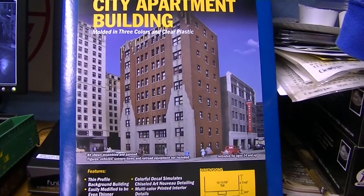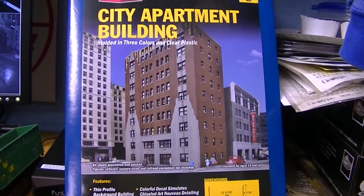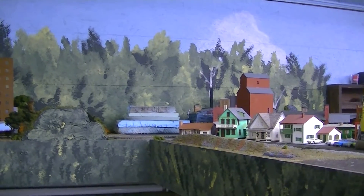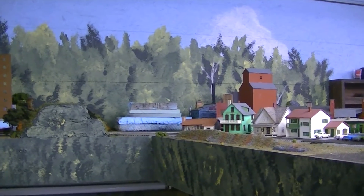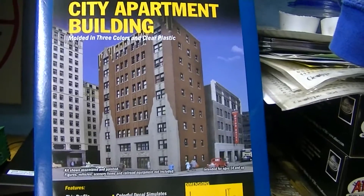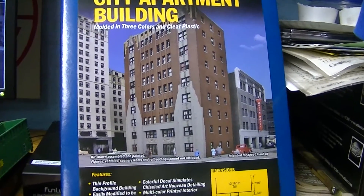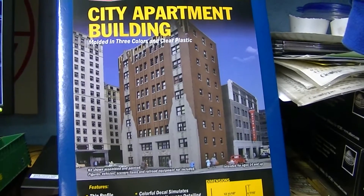This is the building that's going to be in the backdrop for this location I'm about to show you. I'm working on making a backdrop building for that location there. What I'm going to attempt to do is make multiple buildings out of this one building. I've never scratch built before or kitbashed before, so this is a first for me.